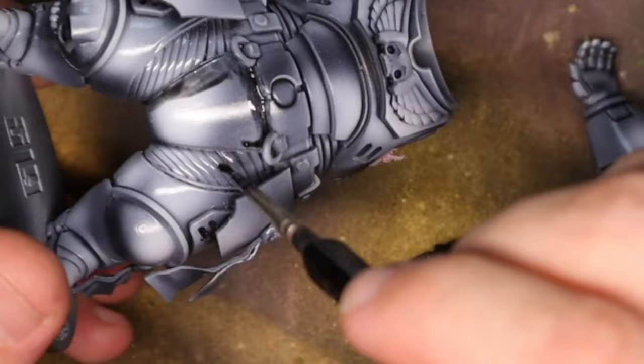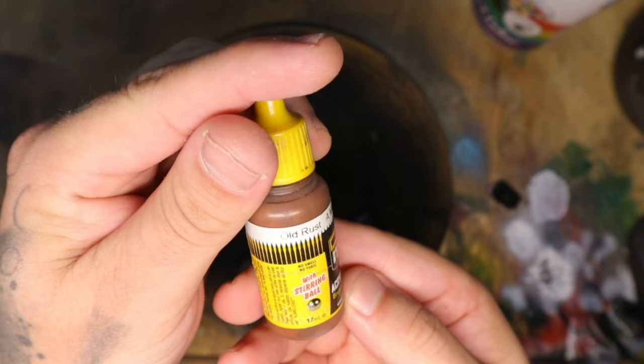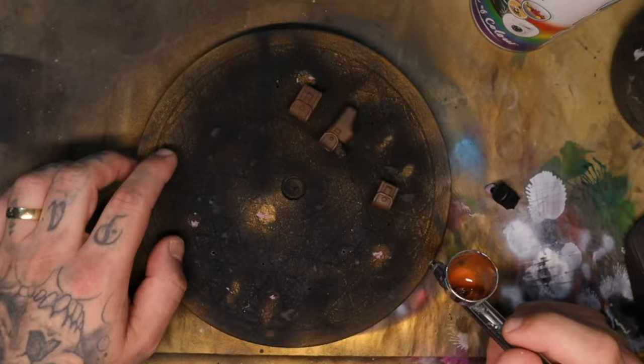While I wait for this to dry, I'm going to come back in and paint the little satchels and pouches going around the dude's waist. These are nothing fancy — I just used Old Rust, which is a brown color, for the satchels. In order to not make all the satchels look the same, I also use a grayish color.